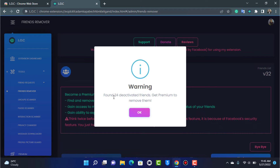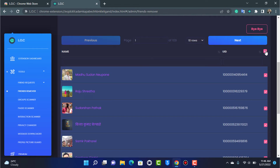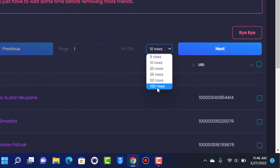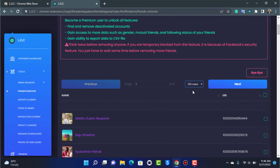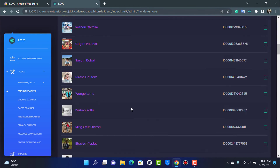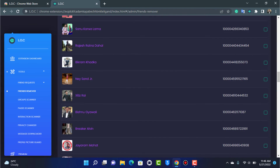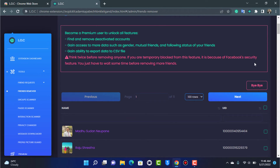You can see a warning: 'Found 24 deactivated friends — get premium to remove them.' Currently only 10 rows are selected. To change this, tap at the top of the screen and change to 100 rows. Let it take some time to load, and you can see 100 of your friends have now been loaded.